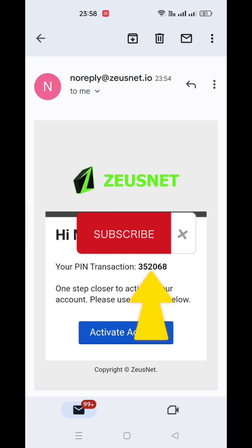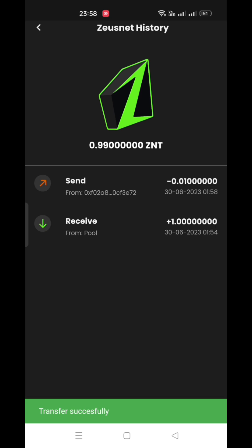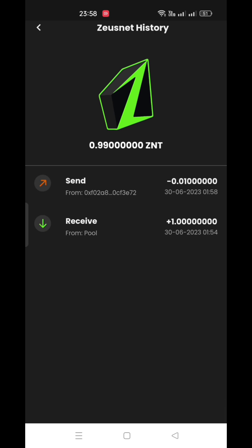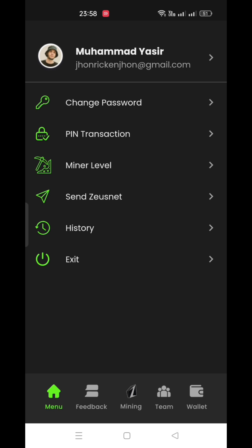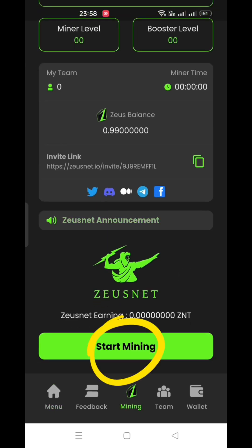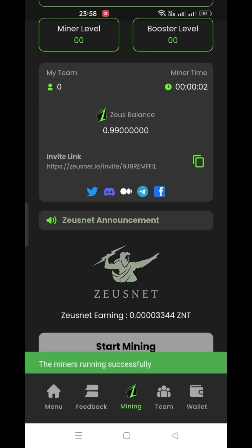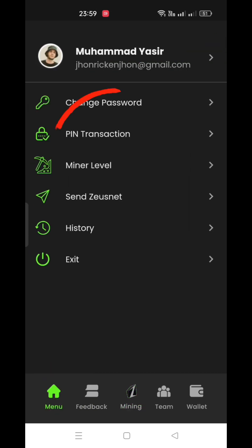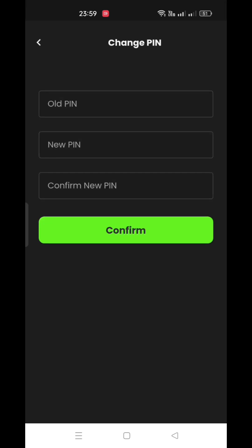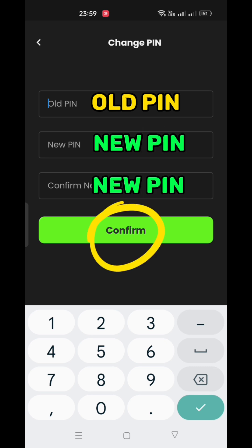Don't worry about this pin code as you can change it anytime. Click the submit button and then go back to the main screen. After sending coins, now you can start mining. Remember, you have to send any minor amount every day to start mining. You can change the transaction pin code by clicking the home icon, then click pin transaction. In the upper section enter the old pin, and in the next two sections enter the new pin code you want to register.